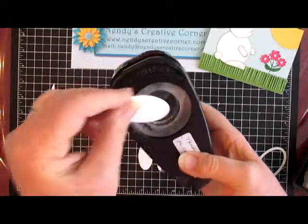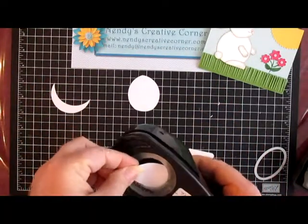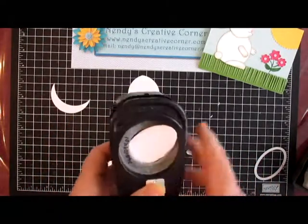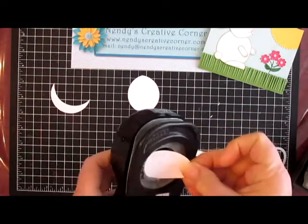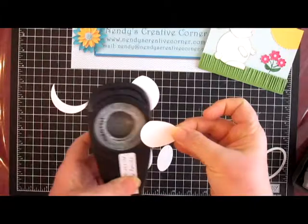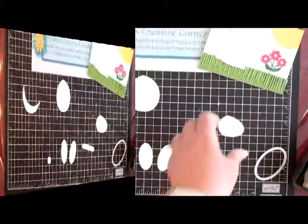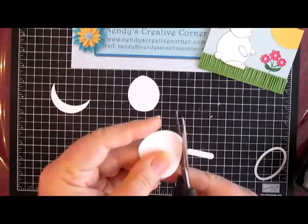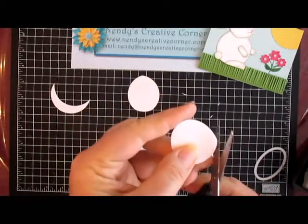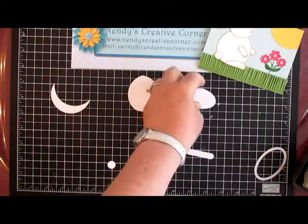For his head, if you'll notice inside the punches there's a layer where the paper goes through — you just stick it in. This time we're going to try to angle the head. We'll just take and round this off with our paper snips, and same with here. Now there's his little head.